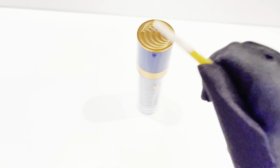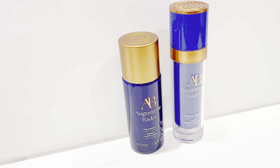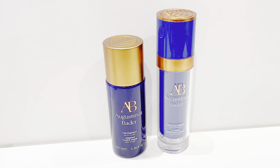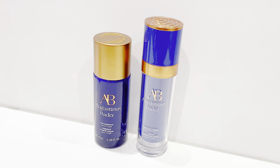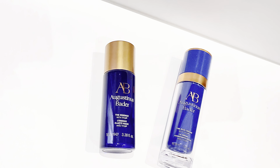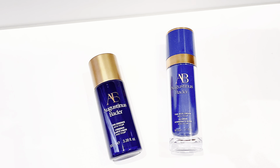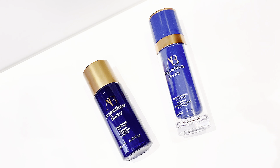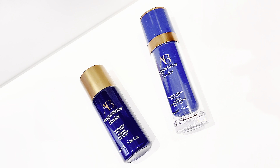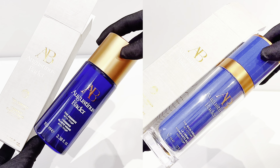Here are my final thoughts: yes, this is a solid anti-aging cream that actually works. But I have to be honest — one bottle of this cream is worth someone's weekly rent, and I don't feel comfortable recommending it to everyone. You could probably mimic the same anti-aging effects by incorporating tretinoin into your routine for less than half the price. That said, if you have a big day coming up and want to invest in luxury skincare without experiencing any adverse reactions, Augustinus Bader is the best bet. If you have the money, go for it — you won't be disappointed.